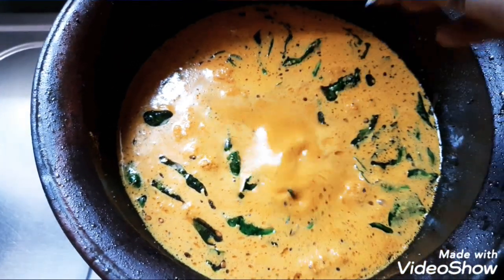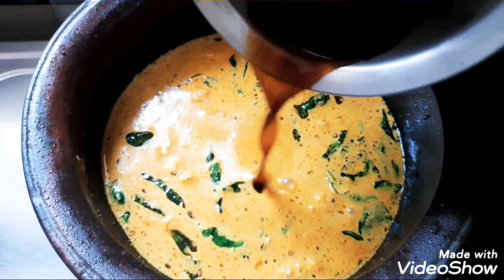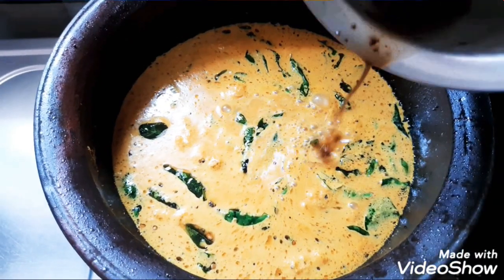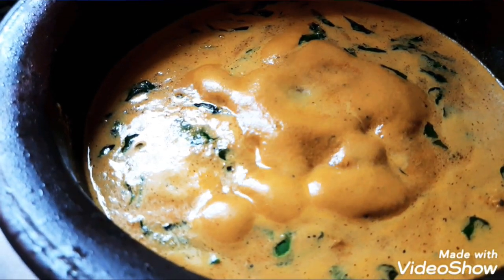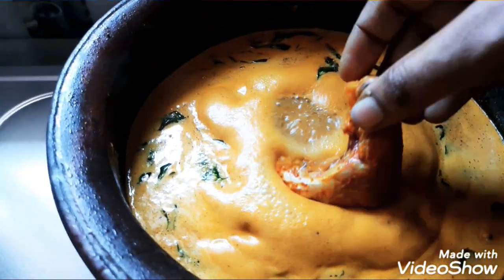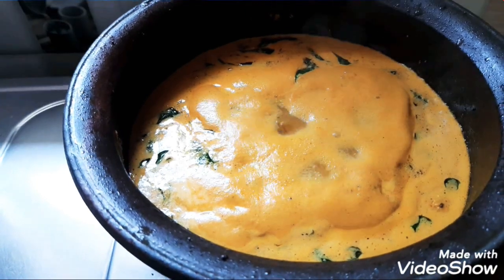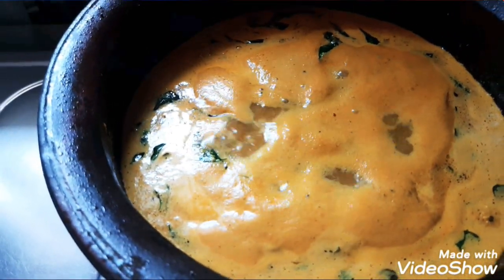Add a lemon and add a lemon. We will put the fish in the middle of the fish.